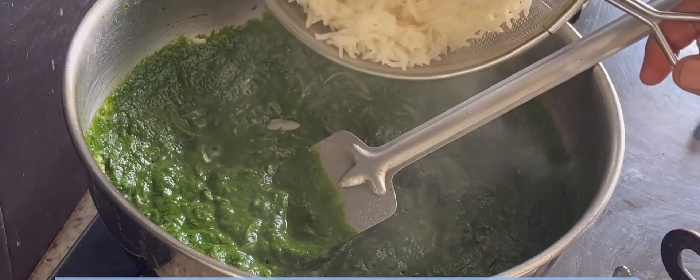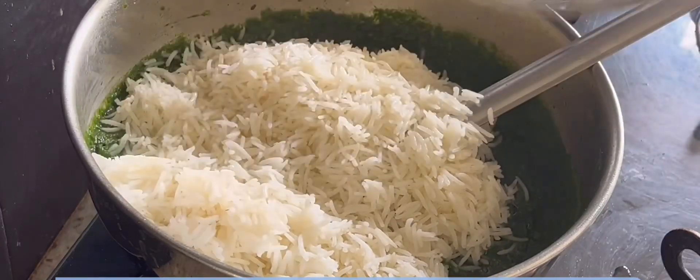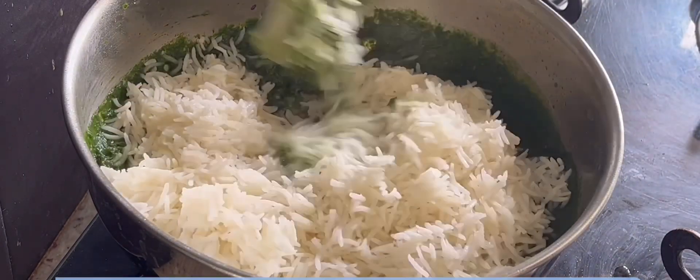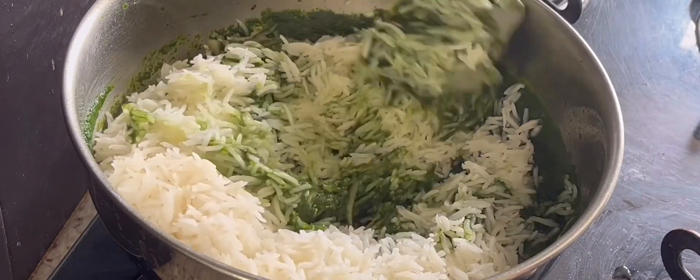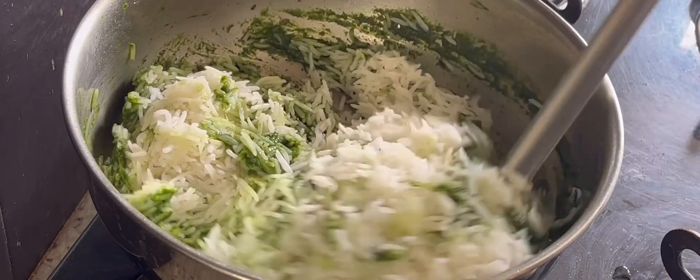Now I'm going to add pre-cooked rice into the mixture. I have used basmati rice; you may use rice of your choice. Mix it well with a soft hand to prevent the rice from breaking.